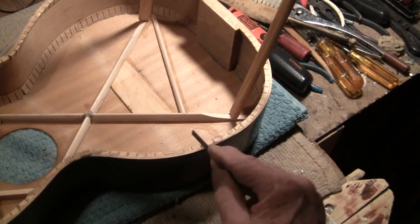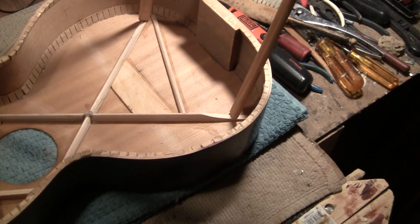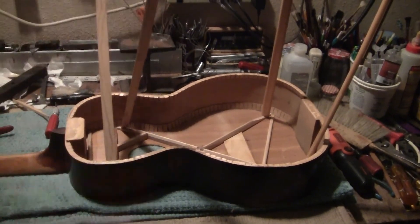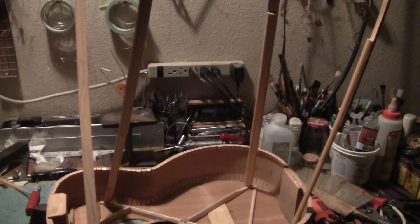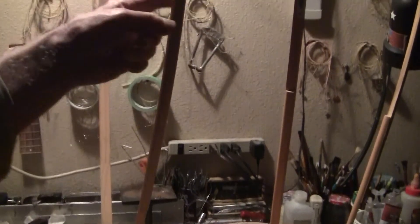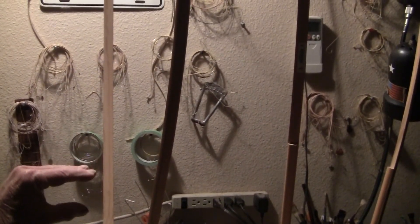We're ready to put the bottom on, and that will be when the final neck angle is set. I'm going to do some things relative to that. We're well on the way to putting it back together — let's say we got about four hours into it, maybe a little less so far. These are called go bars — they're pushing on the ceiling. They're just flexible pieces of wood. They act as springs with downforce. The shorter the stick, the more force. The more bend, the less force.